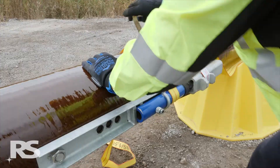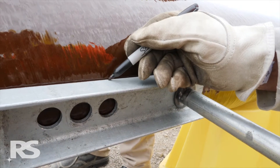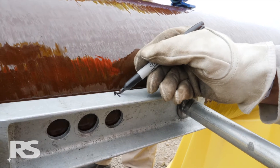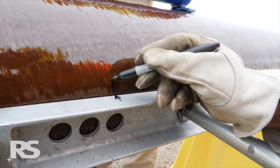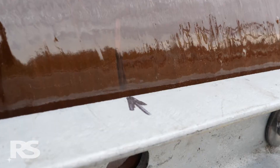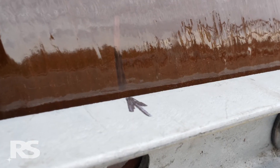Using a marker, place an alignment arrow on one of the lower brackets and the module it is attached to. Any movement between these two markings will indicate that the pole wall could be damaged and that additional threaded rods are required to complete the disassembly process. Refer to the work instructions.